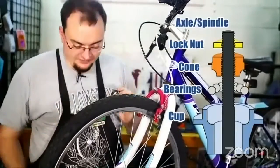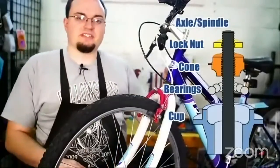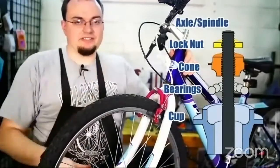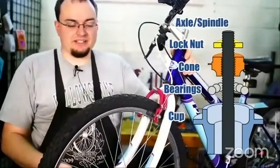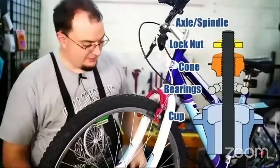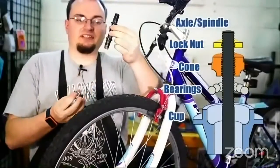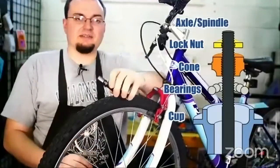You have the cone. Sometimes the bearings we're going to be adjusting today have the cones as nuts that tighten down into the cup. For example, the bottom bracket — the cone is actually in the spindle. Kind of like when you're spinning — it's like a spindle on a spinning wheel.